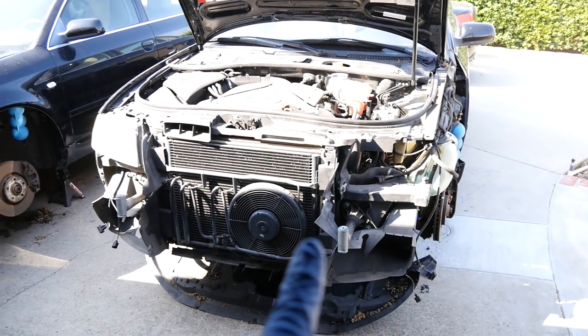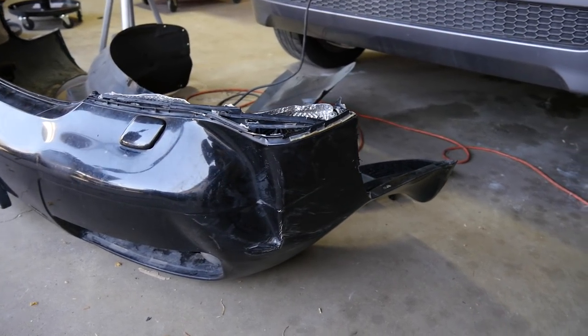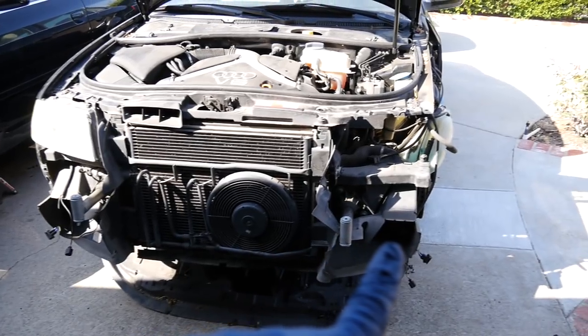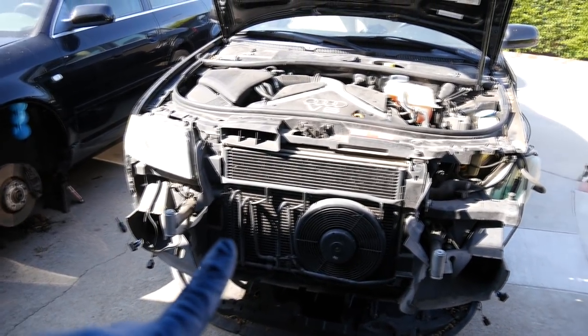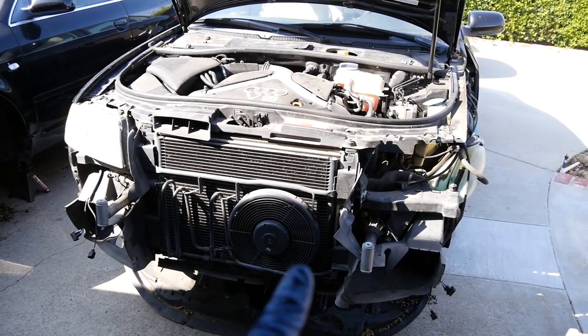Now if you've been following my channel, you already know how to remove the bumper cover to this car. And as you can see here, we had to remove this because it was badly damaged. But nonetheless, you do need to remove that bumper cover if you were to put this into the service position. So if you don't know how to do that, I suggest you watch my previous video.